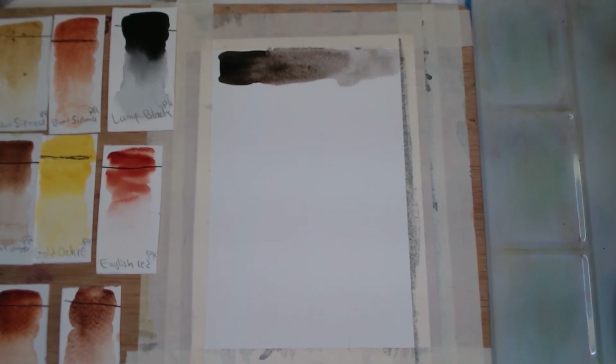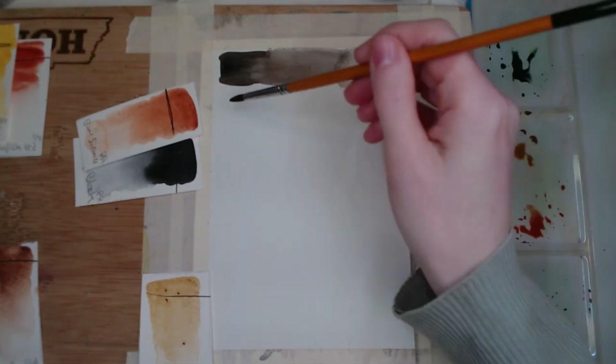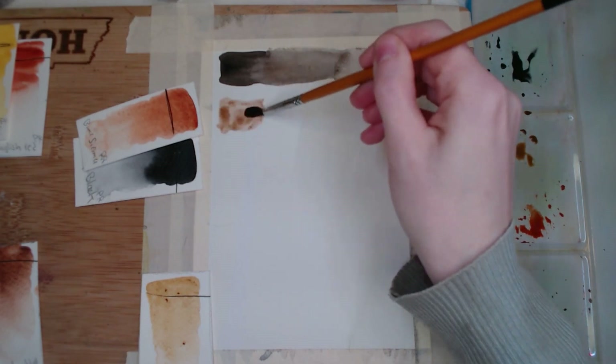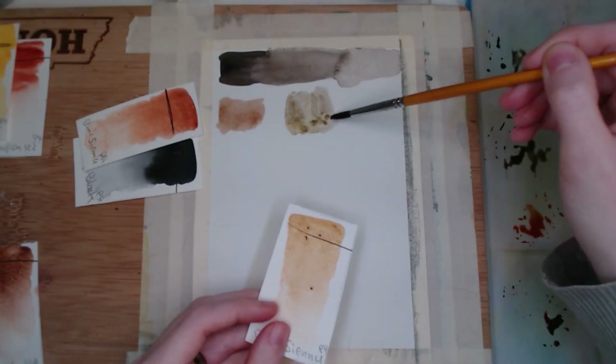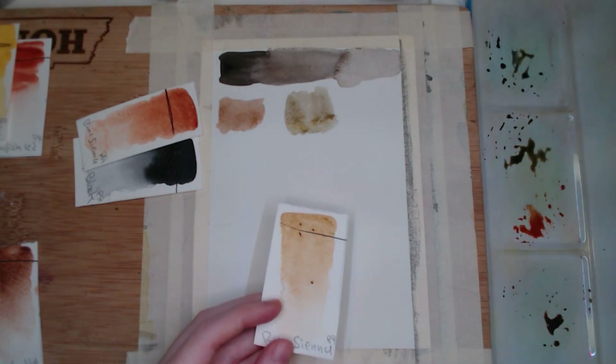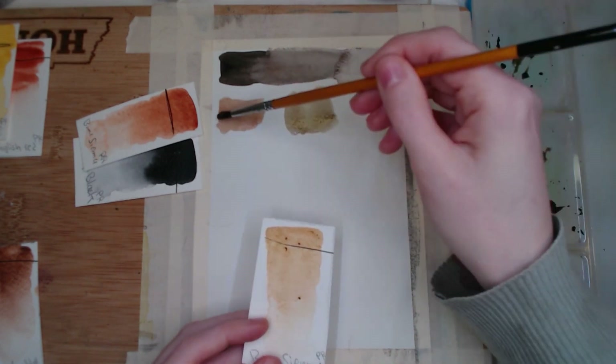I found it very interesting that some of the colors I had made up some of the other colors, and I had to give it a go to try to recreate some of these mixes. I actually looked up the pronunciation of sepia and was kind of surprised that both the American and British pronunciation is sepia, so I hope I'm saying that right.